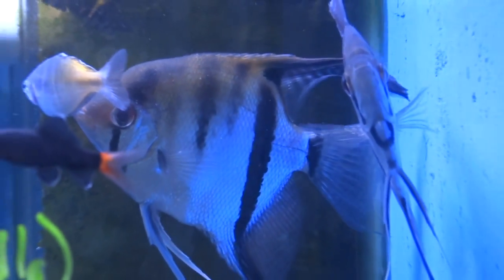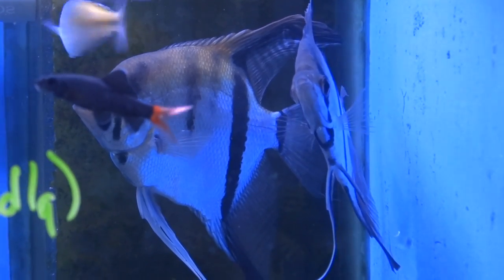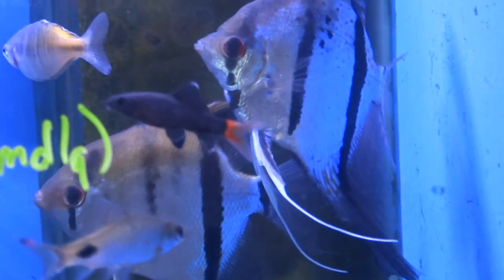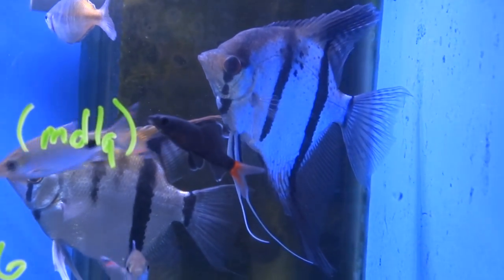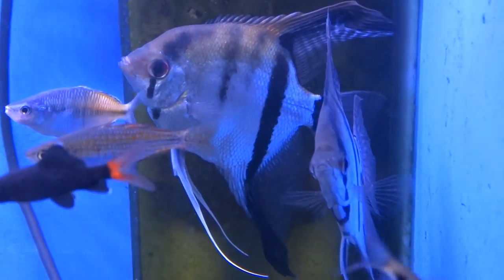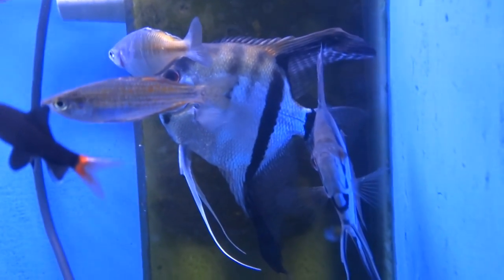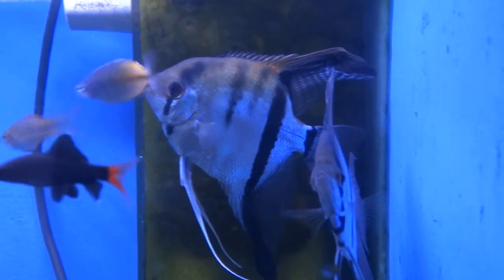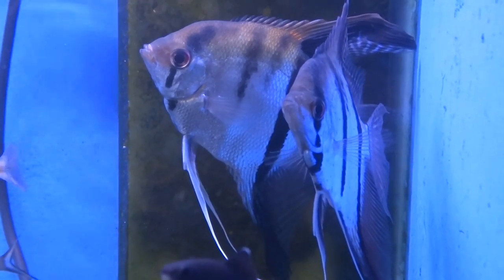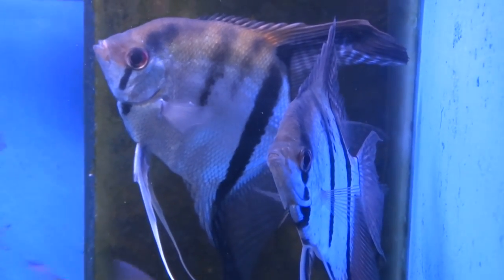Size and growth on an angelfish really depends on their genetics, how well you take care of them — such as how well you feed them, how well you change out their water, and how often you change it — because feeding and changing your angelfish's water is going to contribute a whole lot in promoting healthy and consistent growth. Your angelfish will still get a decent size if you're not 100% with water changes, but not changing out your water is also going to risk them being stunted.